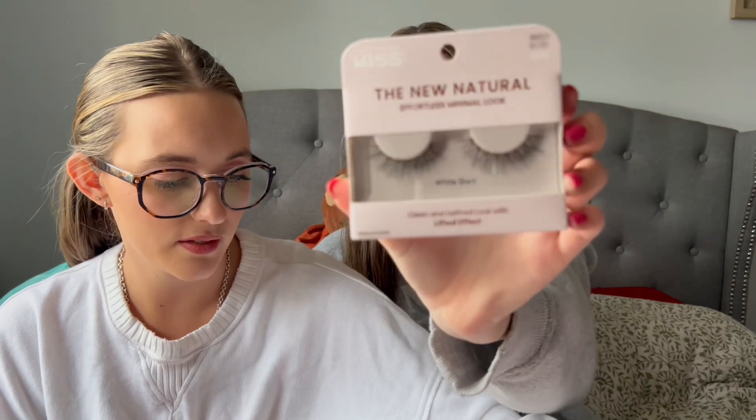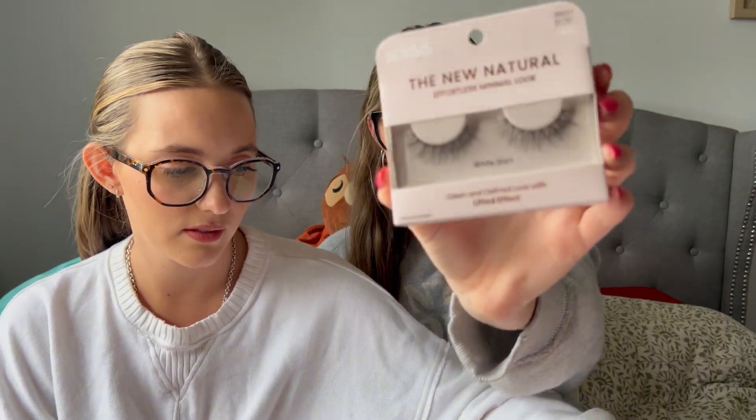This is the black lash glue. I really like this for whenever I'm wearing black eyeliner or a smoky, more glam look. And then this is just the white lash glue — it dries clear. Kiss's lash glue is honestly unreal. And then this is the new Natural Effortless Minimal Look — this one's called White Shirt.